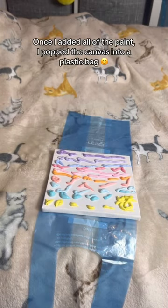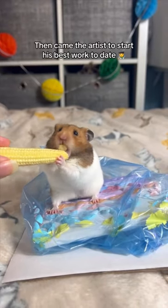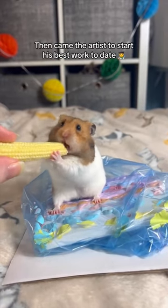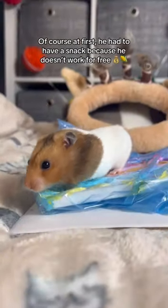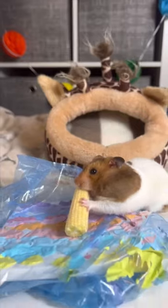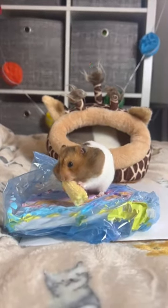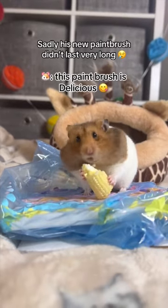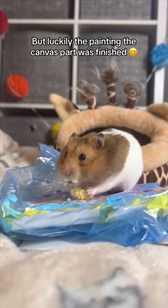Once I added all of the paint, I popped the canvas into a plastic bag. Then came the artist to start his best work to date. Of course at first, he had to have a snack because he doesn't work for free. He then used his corn as a paintbrush and got to work. Sadly his new paintbrush didn't last very long, but luckily the painting the canvas part was finished.